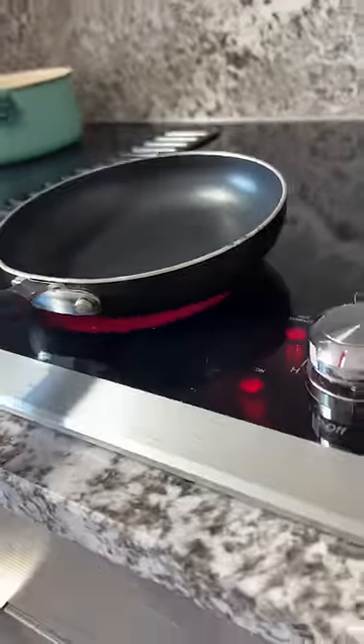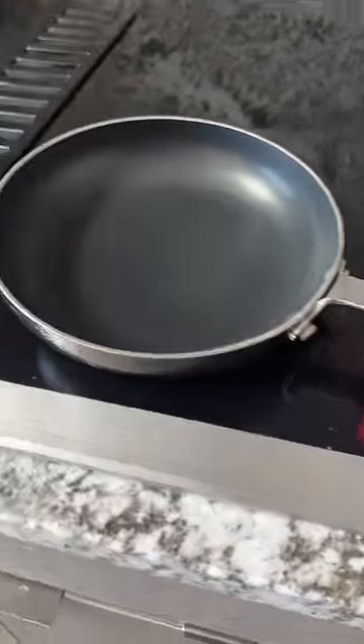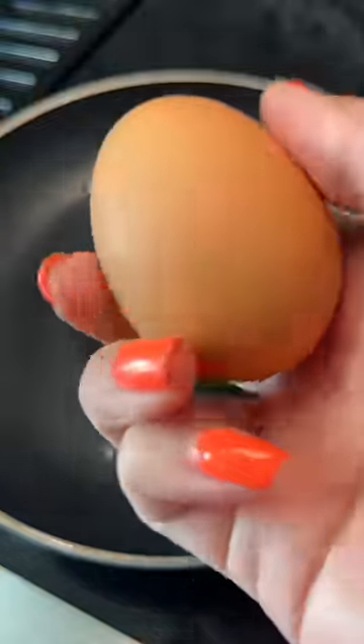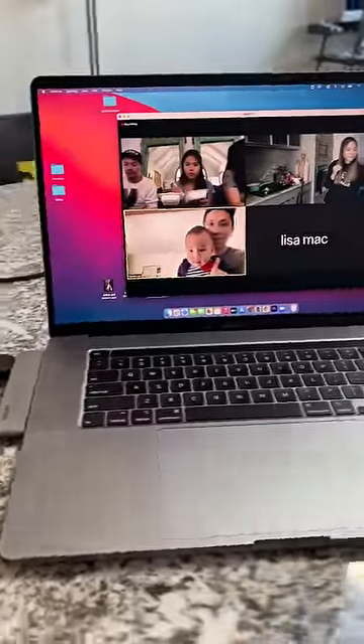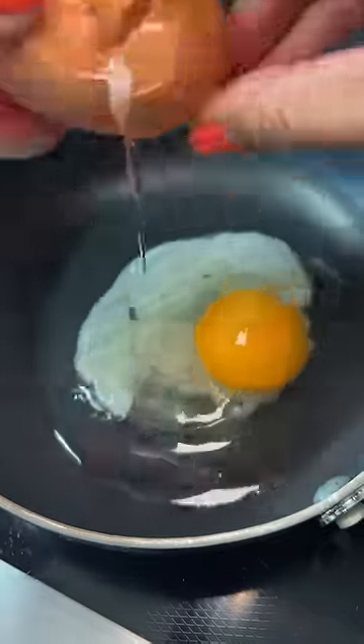I turn the heat to medium, but more towards medium-high heat if there's such a term for that. Once it gets hot I add in oil and then the egg, and this is where I pray for the egg gods to come into play — please don't let me break the yolk. The pressure was on this time because I had people watching me, but thankfully the egg gods were looking over me.